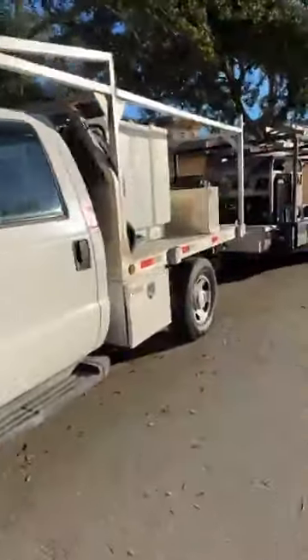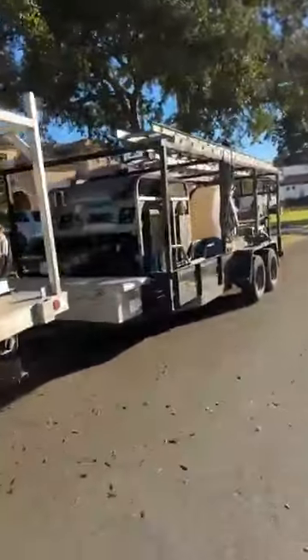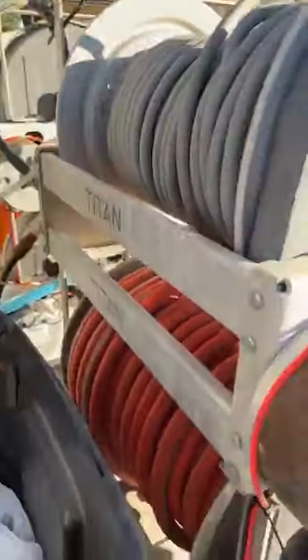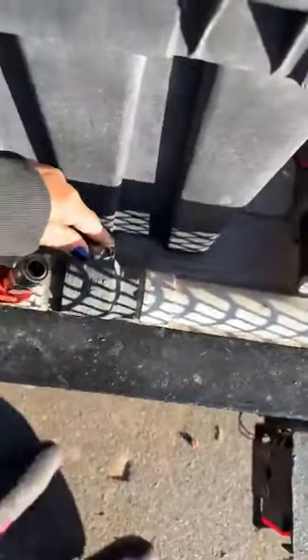I'm driving this F-350 flatbed and pulling my 16-foot trailer. This is how I've got my hydrant setup: I've got a bulkhead at the bottom of my tank with a PVC pipe going all the way to the end. This is also my drain - I can drain my tank with this. It's got a ball valve there.